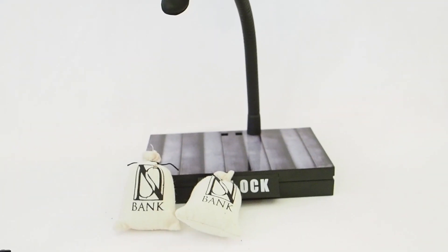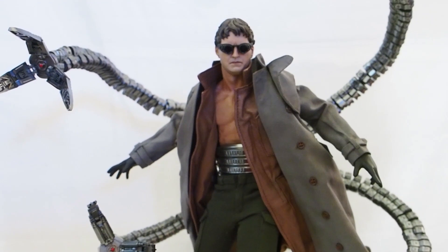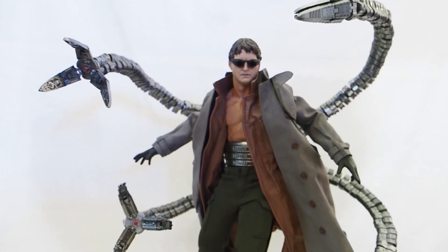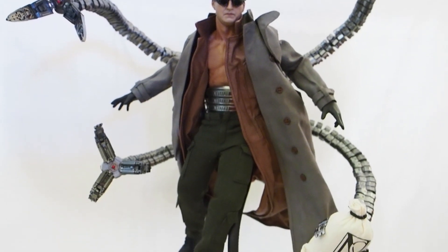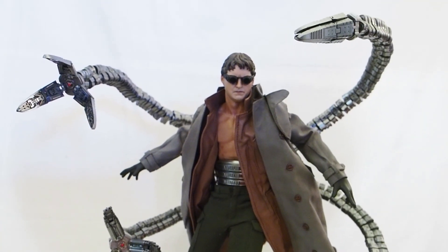This figure turned out fantastic — better than Goblin. I'm surprised Toy Era was able to create something this fantastic, and Hot Toys didn't give us one, so I'm glad Toy Era is giving us this.